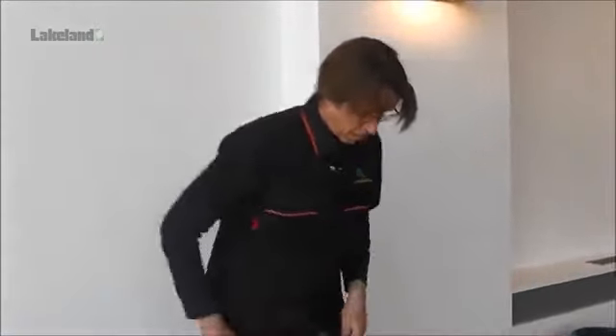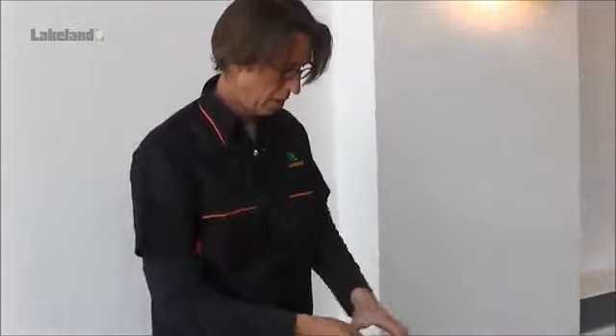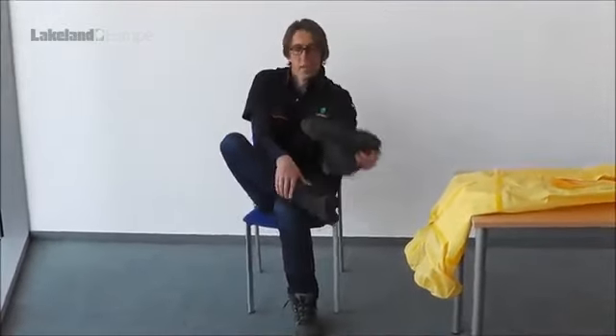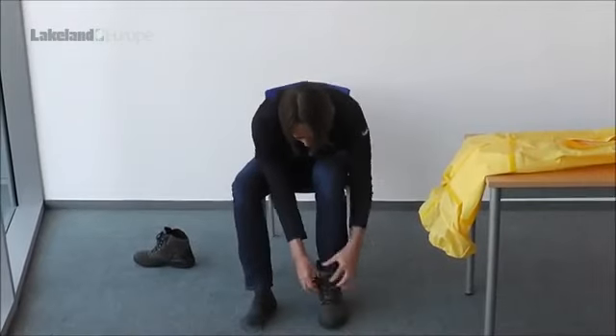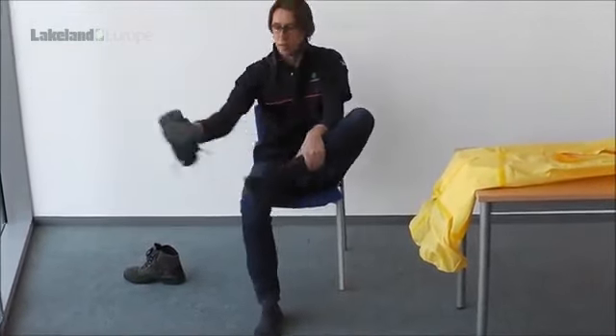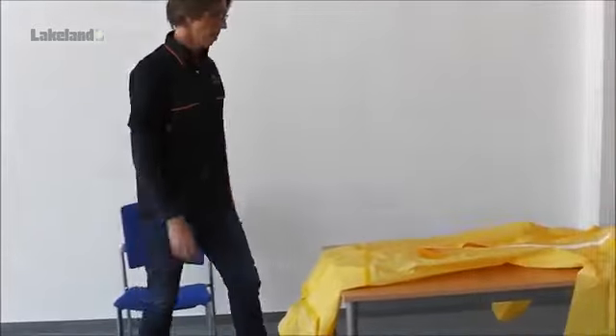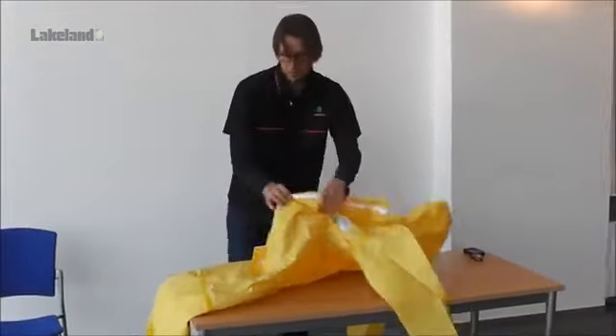At this point, it is a good idea to remove any jewellery, watches, phones or similar items that might damage the garment. It is also vital to remove shoes before donning to avoid unnecessary stress on leg seams.